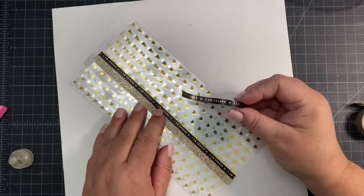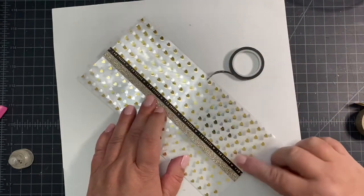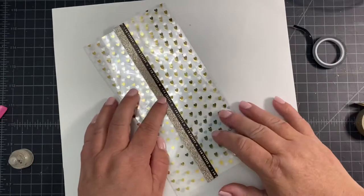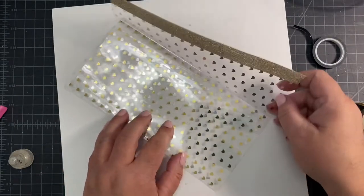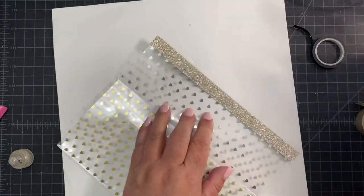You can also layer your washi tapes if you want to add a little bit more to the flap of your pouch. Here I layered in a very narrow black washi tape on top of the gold and it just adds a little bit more character to the pouch, but totally optional.